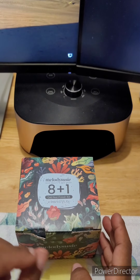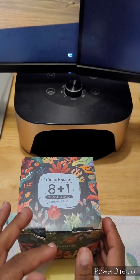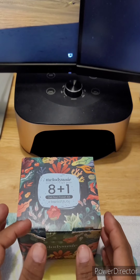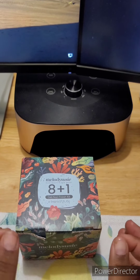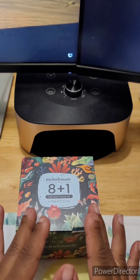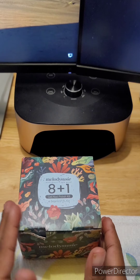Today's video is going to be all about MelodySusie. They sent me this A Plus One gel polish as a PR, and I will leave my link and discount code in the description below. We're just going to be testing it out. I do have a video where I swatched the colors — that's on my Instagram and TikTok account, and I'll also leave those links below.